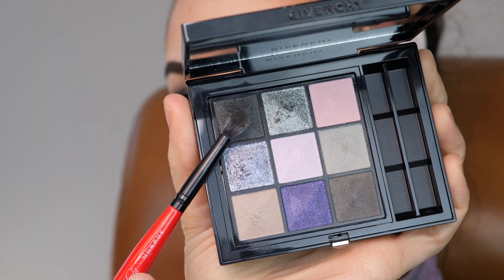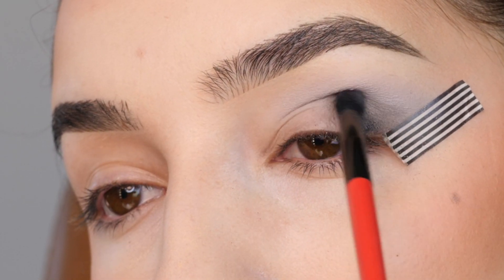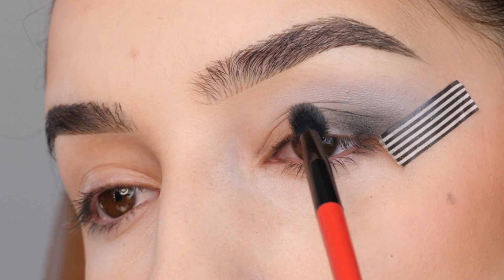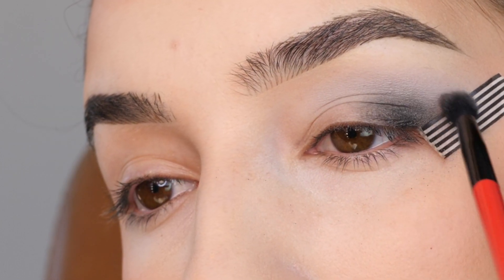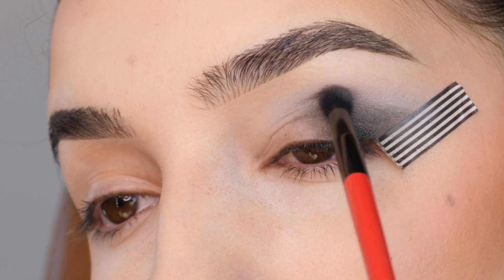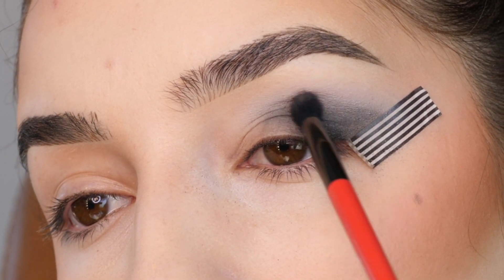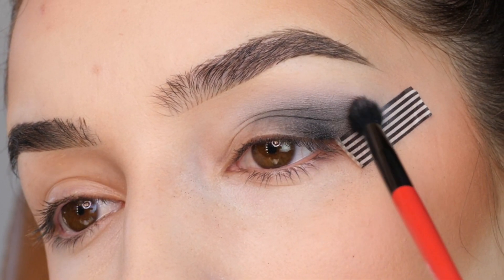Next, I'm going in with this dark black-gray color and applying that lower into the outer third, and then blending a little bit upwards into that light gray shade. Blending towards the middle of the eye and using little circular motions on the top edge.